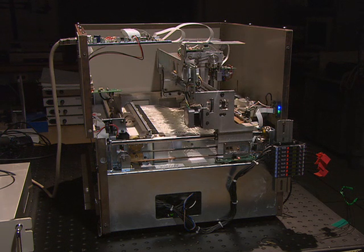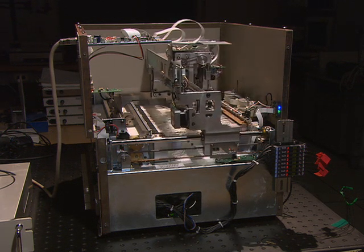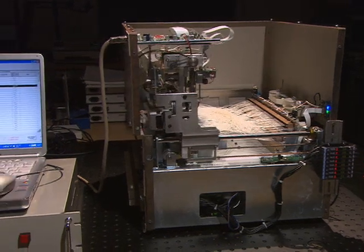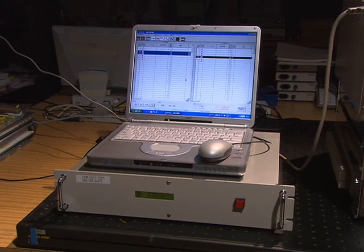Our newly developed equipment consists of an optical cross-connect module, which performs the actual switching of optical connections, and an operation terminal, which is used for issuing connection instructions and managing connection operations.